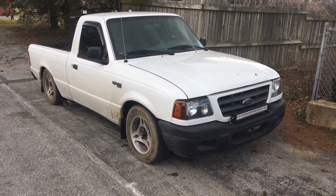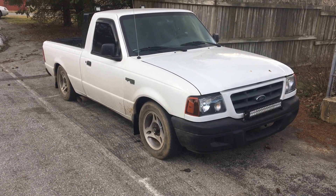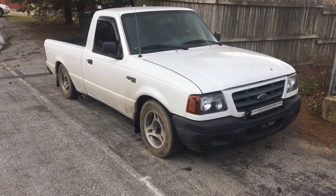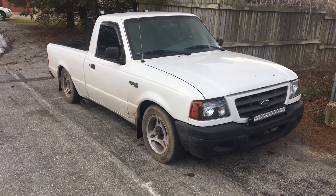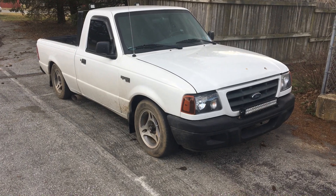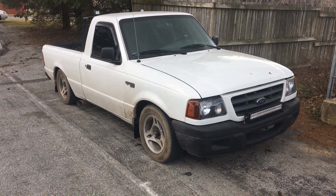Alright, hey guys. It's kind of a shame I haven't made a video of my new truck yet. In my last video I showed how to change the wheel bearings and stuff on a Ford Ranger, but failed to actually properly introduce this as my new truck. So a little bit of backstory — my 01 Dakota, I traded that for this. It's a 2003 Ford Ranger.